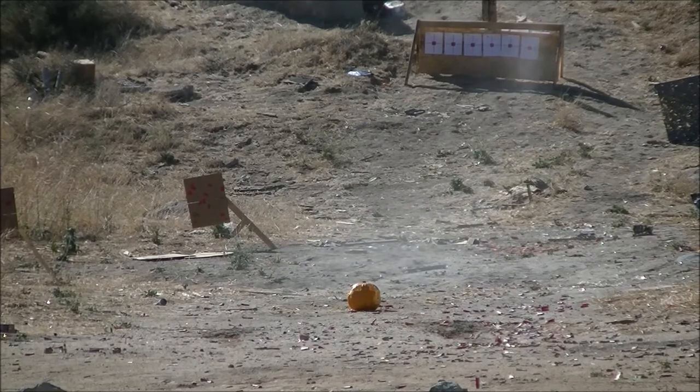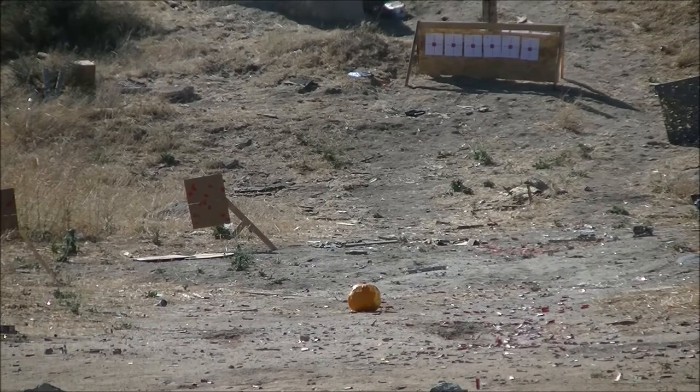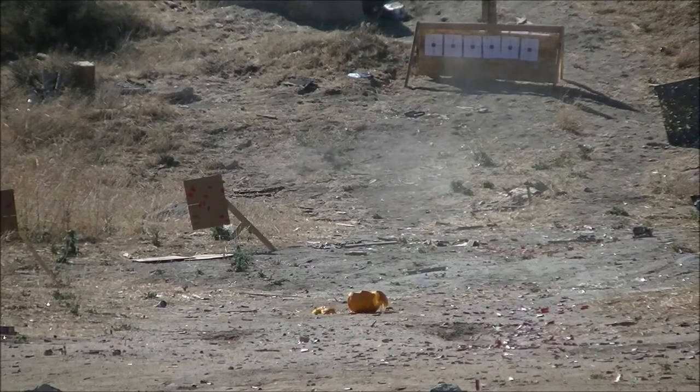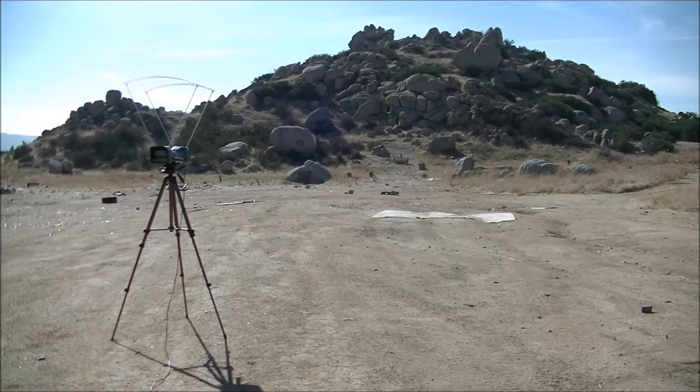That seems to be about where it needs to be. Put another one on target. Let me aim at the paper targets and see where these things are grouping. Now that I know where the point of aim and point of impact are, I can set up the chronograph without risking damage to it. We're going to take three shots on target, get an FPS and standard deviation number.